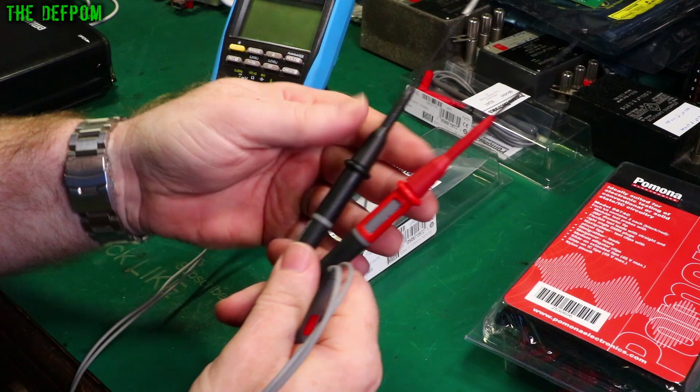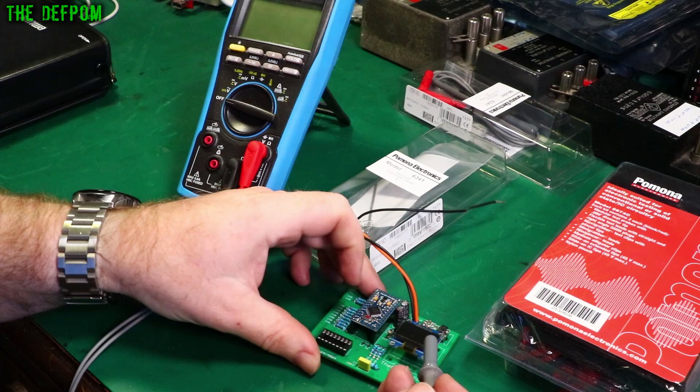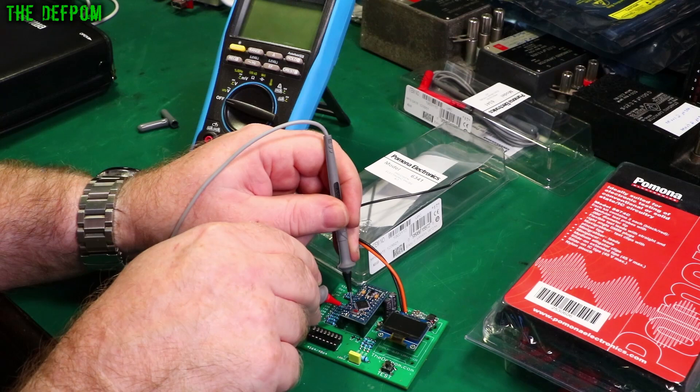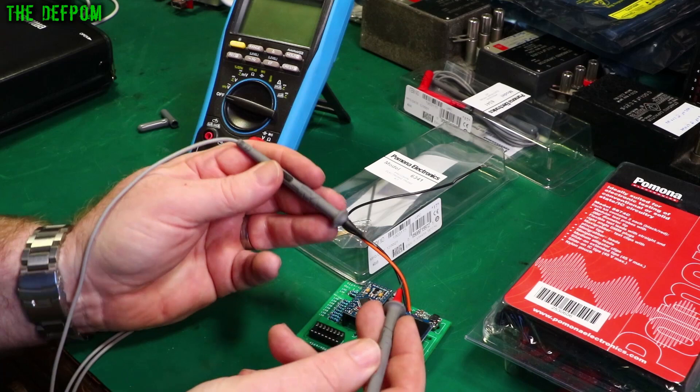These leads are meant for more delicate work — fine electronics rather than mains cables. I've got my circuit board here, and once you get the probe covers off, you can really easily get onto a 0603 resistor, straight on, no problem. Capacitors, resistors — all 0603 parts — dead easy, not at all a trouble. No risk of flipping and shorting stuff out.